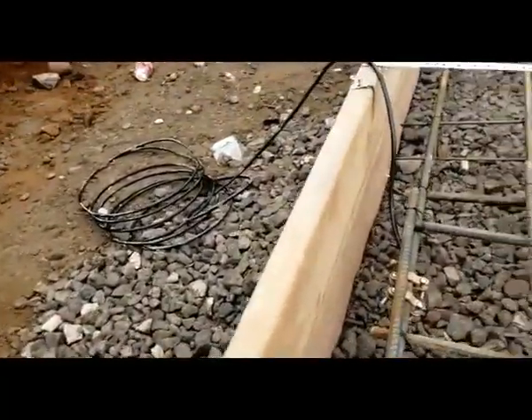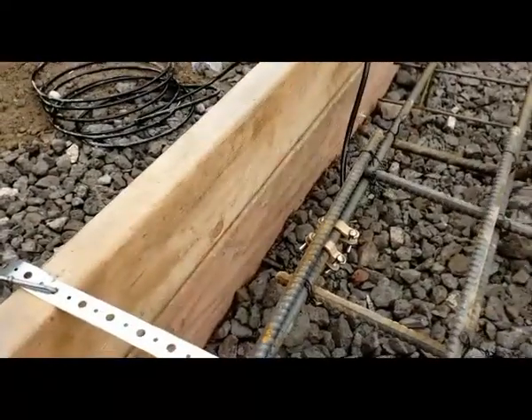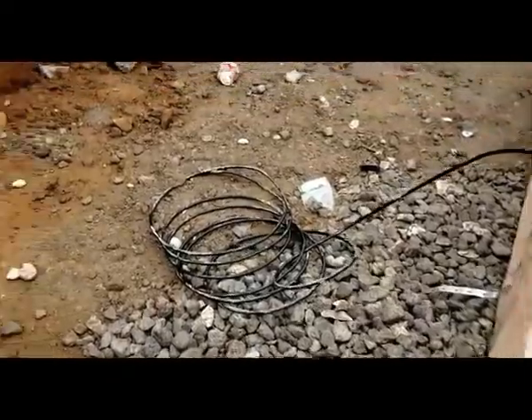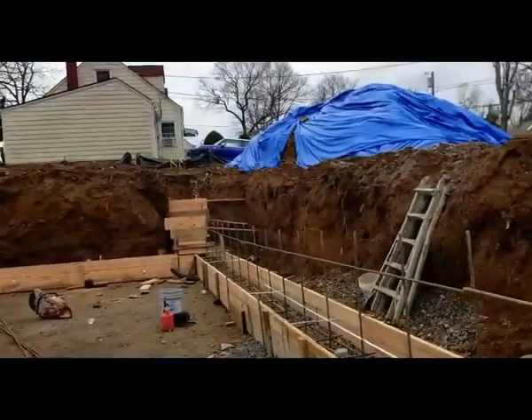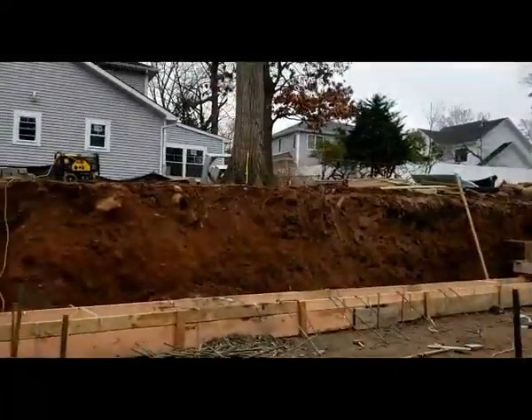The last thing would be the grounding — the clamps for the grounding. This is very important for the inspector. He will always ask for this. Now if we go back, we'll see the stiff footing.